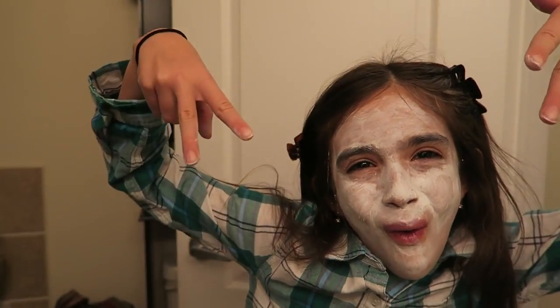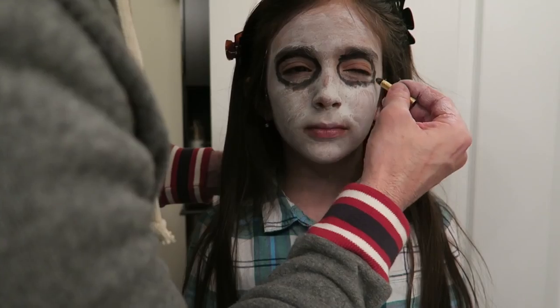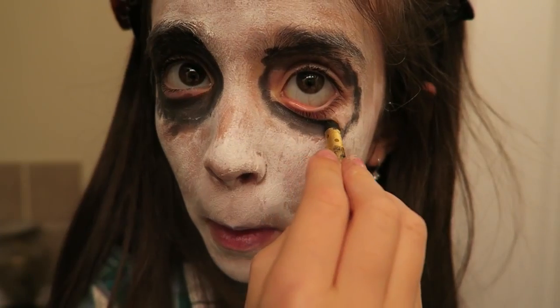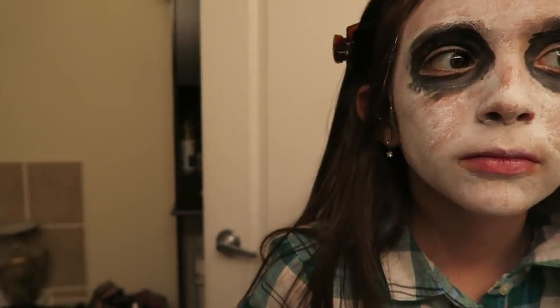Now we're going to put black around your eyes. I'm going to do this because I have to be very careful. Oh, Miss Monkey! Where is the Batman? You are the Joker — and that's in rough shape!